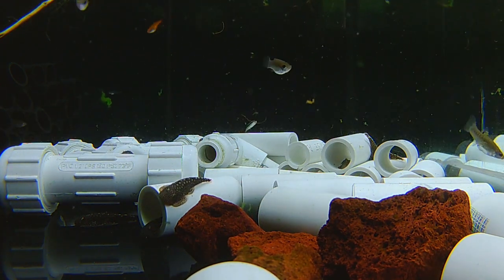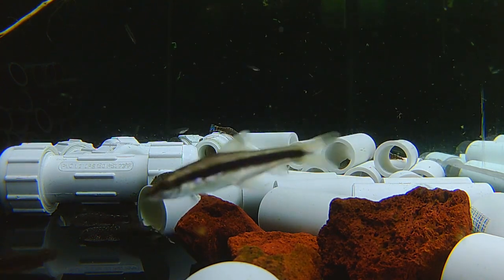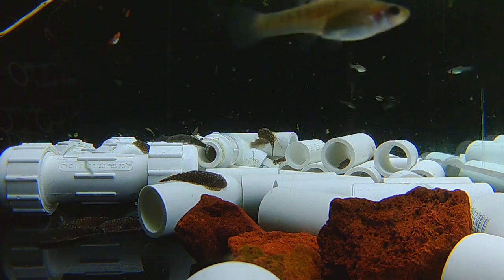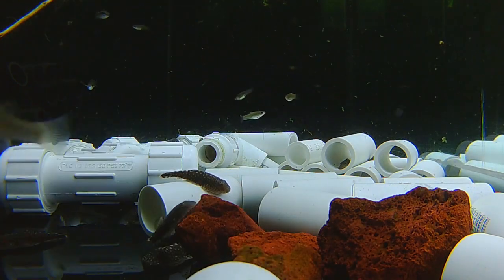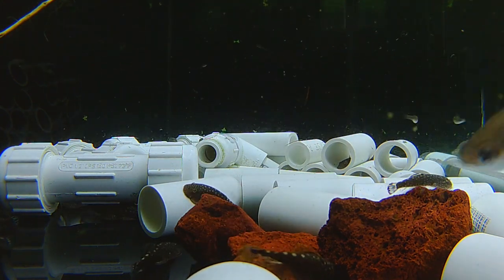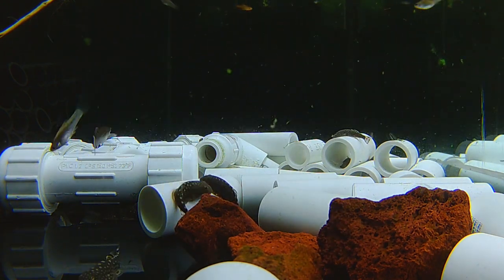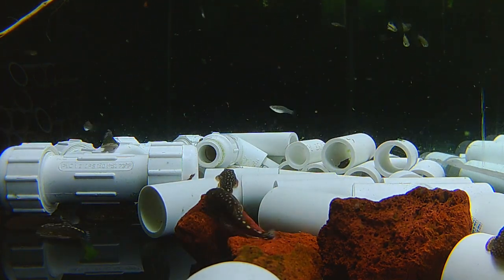There are Hillstream Loaches commonly available in the hobby — usually called butterfly, tiger, or ornate Hillstream Loaches. Sewelia lineolata is the species that's usually available. These are different, and I'm not sure exactly what the species is. I think the genus is Gastromyzon — probably Gastromyzon stellatus or tenocephalus or something very similar. There's also something called Pseudogastromyzon, but I don't think that's what they are. They do have the blue rays in the tail fin, the caudal fin, so that or something similar.